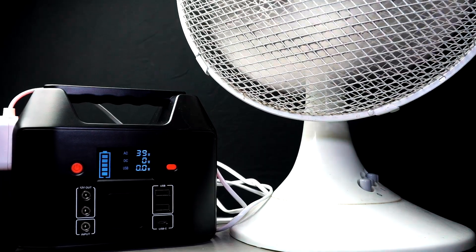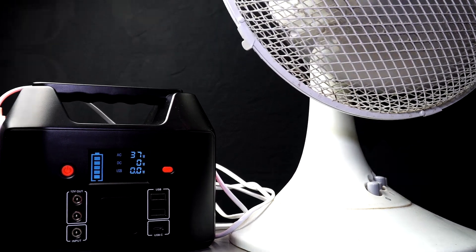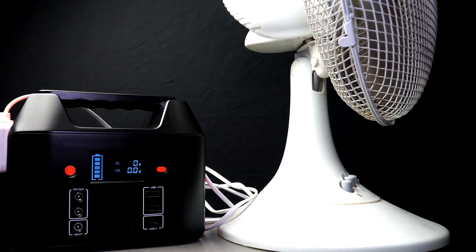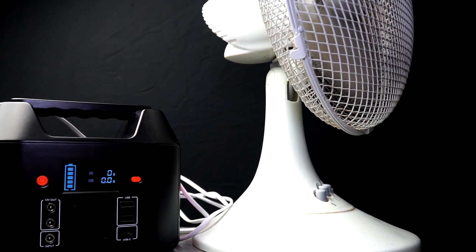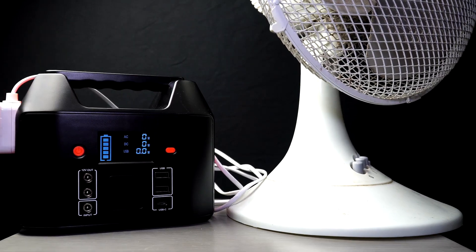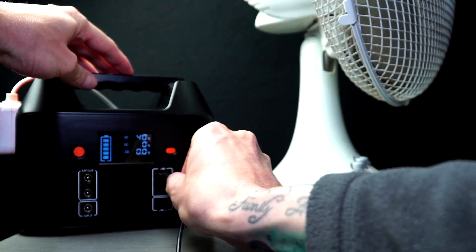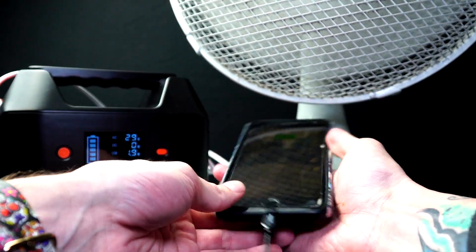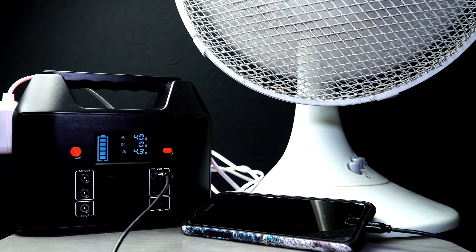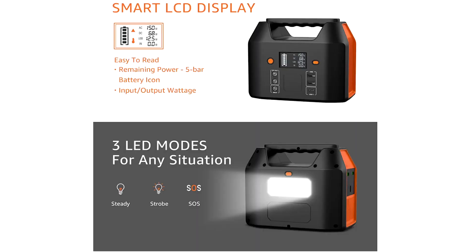Now we're going to test the portable power station with this fan. You'll notice when I press the AC button the power cuts out. I then also decide to add another device to the power station and charge my phone. Here you can see the AC watts and the USB watts being used at the same time.